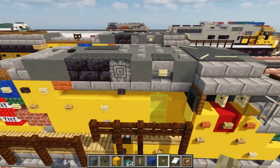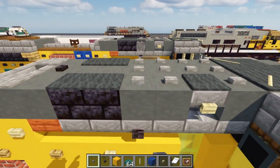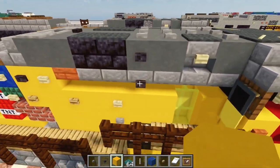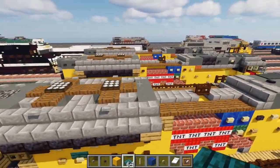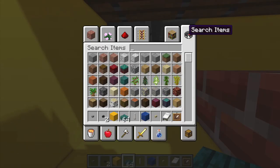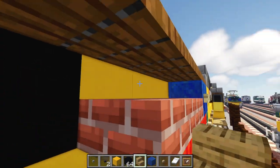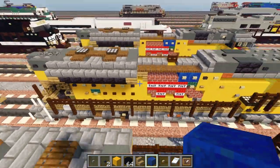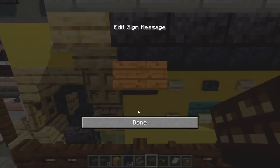On the side, change the basalt into cyan terracotta. Add in a stone button on top, and a blackstone button to the side. Then move up to the back for that window — punch a hole here, punch that hole, and add in black concrete inside. Add an oak staircase upside down, facing towards the back. Then replace the button over here with a dark oak sign.